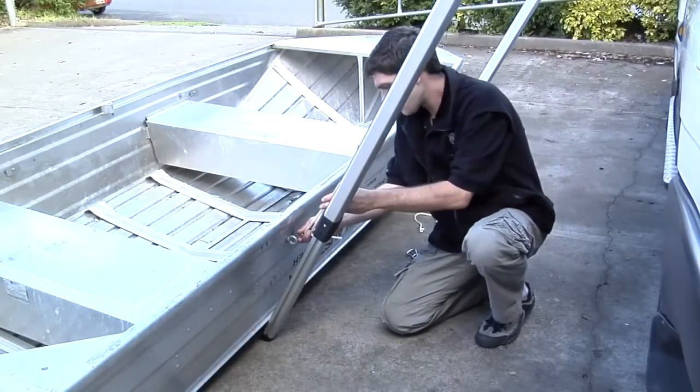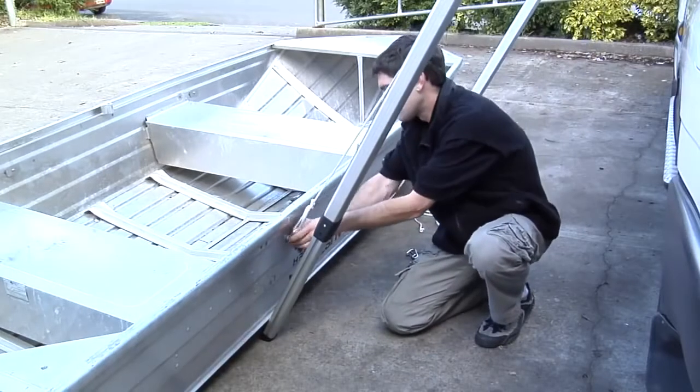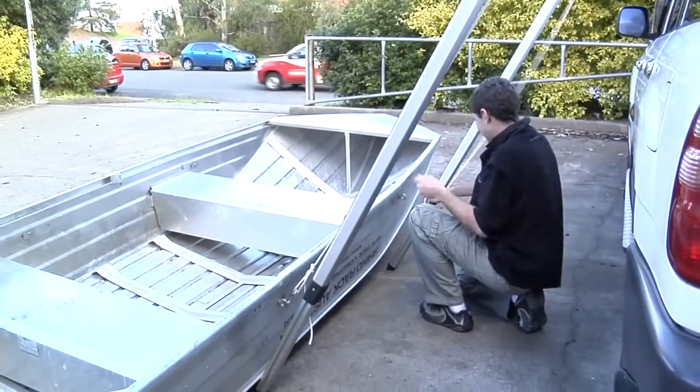With the boat positioned into place, adjust the length of the short ropes so it will clip onto the eye bolt. Repeat this process to the front of the boat.